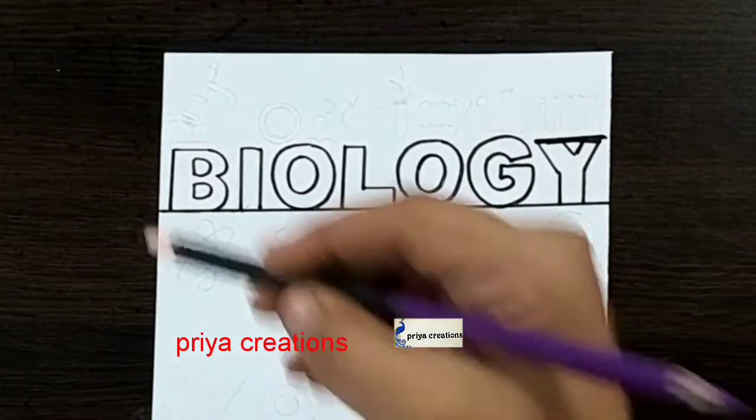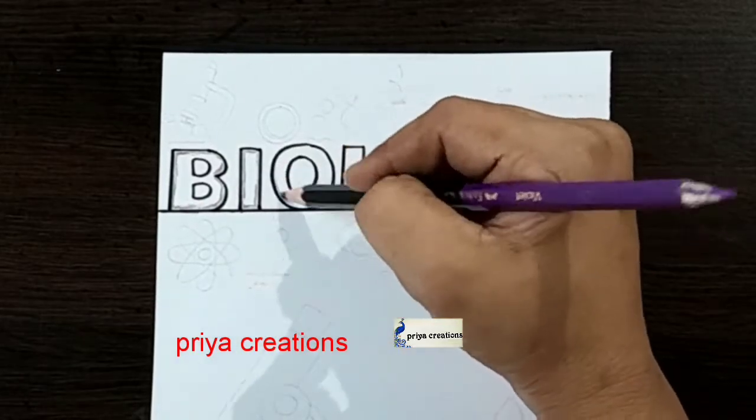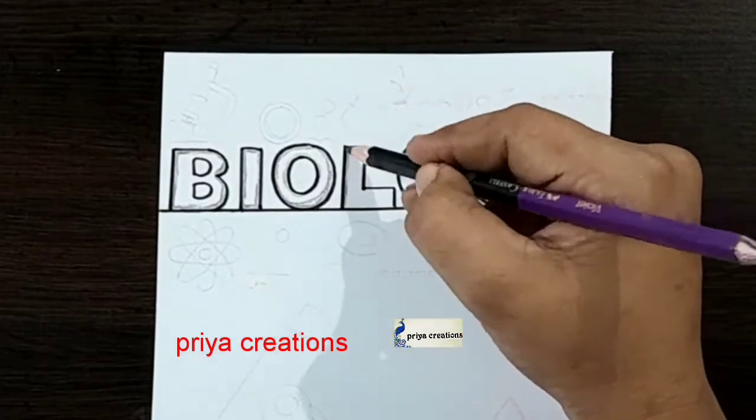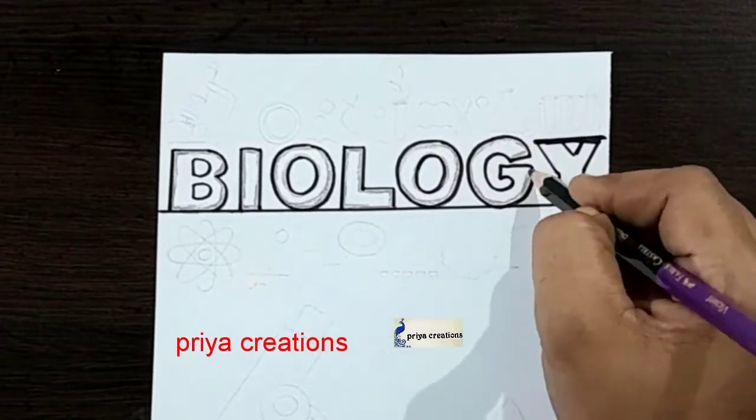The biology board lettering is completed. Now I am using black color pencil, shading with black color pencil. If you want, you can use crayon or oil pastel — I am using color pencil.